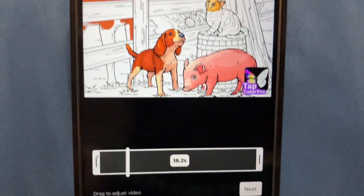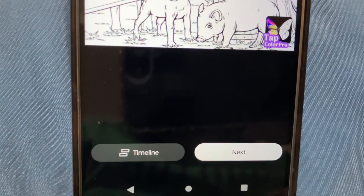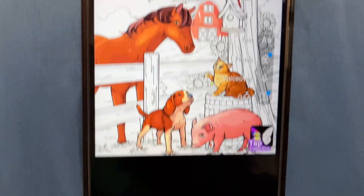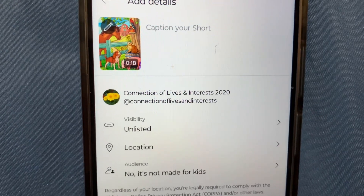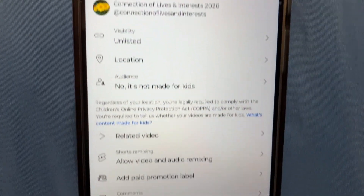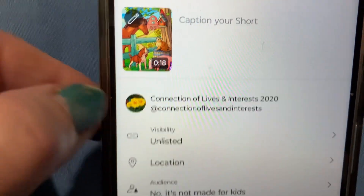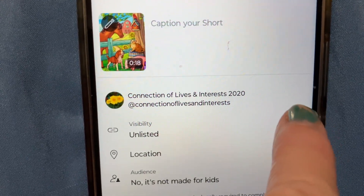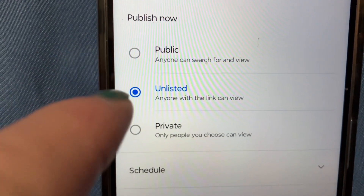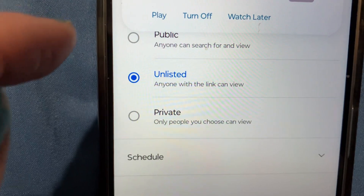Here's the video that I want to upload. I click it, then click next, and there it is again — click next again, and it brings you to the upload page that hopefully you're all used to. I always have mine set to unlisted. If you click that arrow, you can choose public, unlisted, or private. I always keep it unlisted until I'm ready for it to be public.